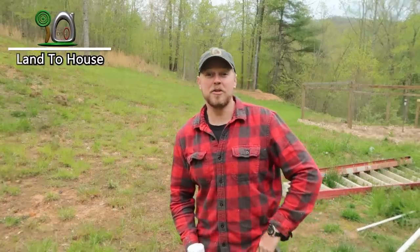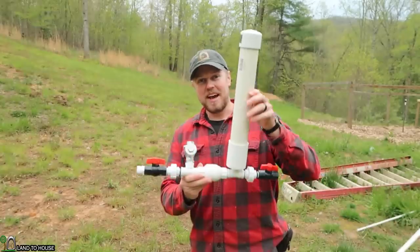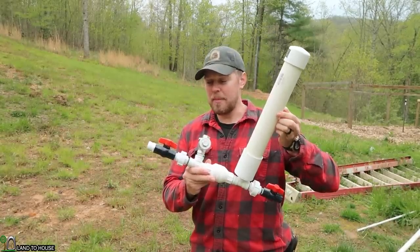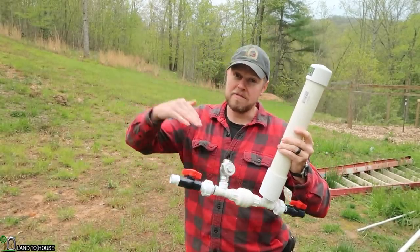Welcome to Land of the House. I'm Seth. Thank you so much for watching. This is a hydraulic ram pump — a water pump that requires no fuel or electricity to operate, only flowing and falling water.